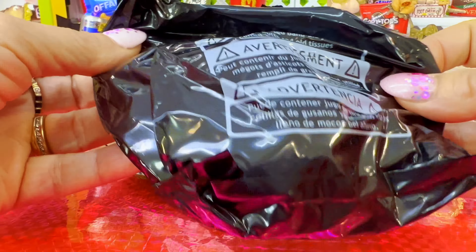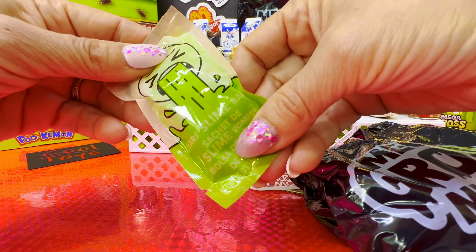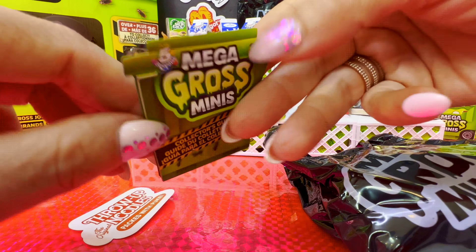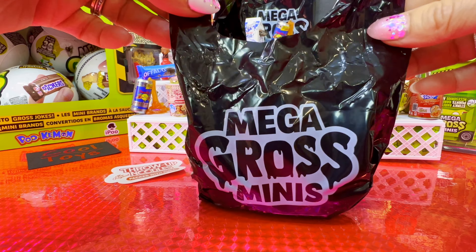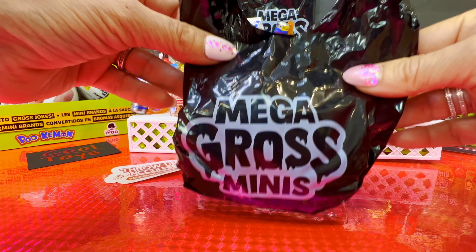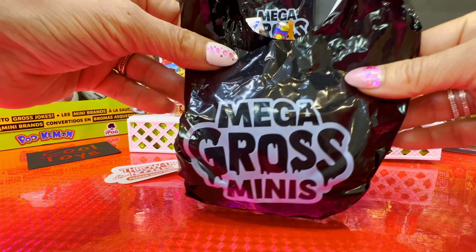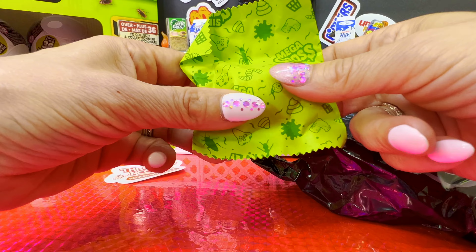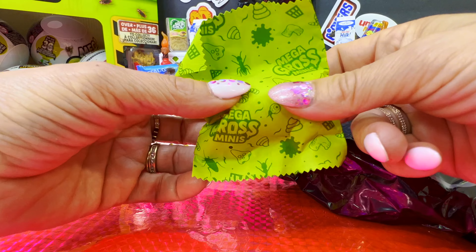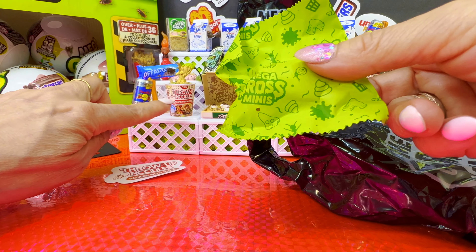Mega Gross Minis! Here is the slime, the collector's guide, throw up noodles — the original pack with puke. It's a sticker. Every Mega Gross Minis brings three minis, and they are inside this baggie. Let's see what we get — I think it may be a Starbucks... no, or a throw up noodles.